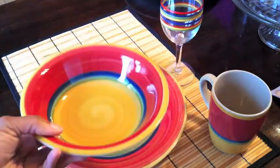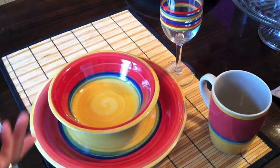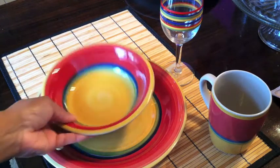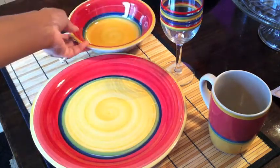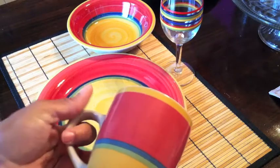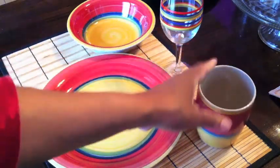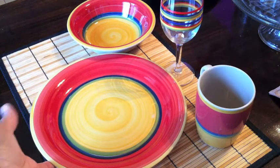You could use these for soup or cereal. For a dollar, you really can't beat the price, even if you end up breaking them — you're going to feel a whole lot better breaking a dollar plate than a $15 place setting plate. And these are the cups; the cups also match and they're really pretty.